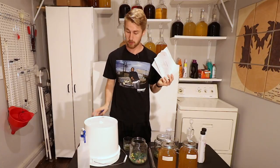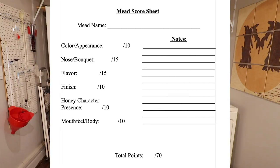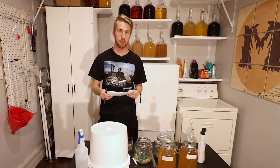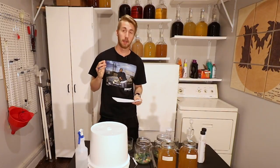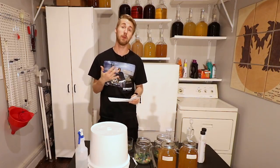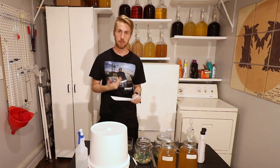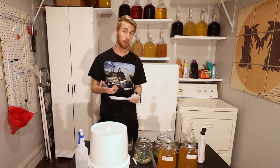I'm going to be using a rubric to judge these, and I'll show it on screen. It has categories like color and appearance, nose and bouquet, flavor, finish, honey character and presence, and mouthfeel and body — totaling up to 70 points. I'll go ahead and taste test them and give my judgments on each one. I'll store these, and in the future I'll use them again with the same rubric to see if they improved or what changed.